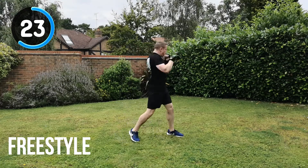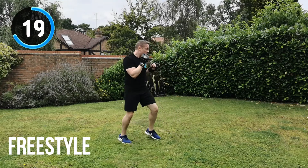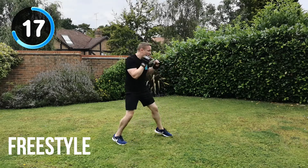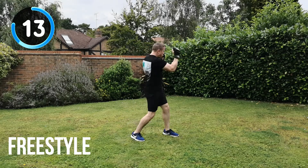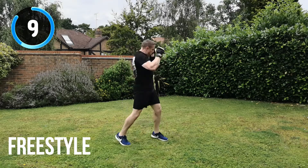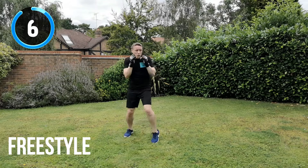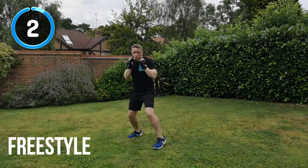25 seconds to go. Keep it moving. Hitting through the target. 15 seconds to go. Keep it going, all the way through. 10 seconds to go. Keep that focus. And recover.